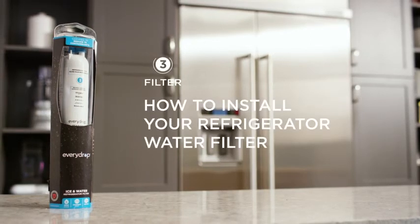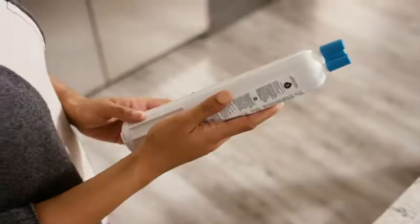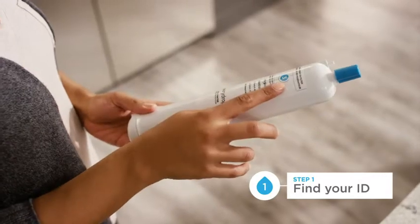Replacing your EveryDrop water filter is really simple. Replace your filter every six months to optimize contaminant reduction. First, make sure you have the right filter number and colored cap for your refrigerator.